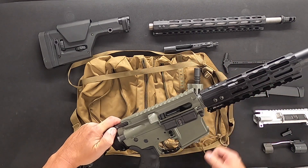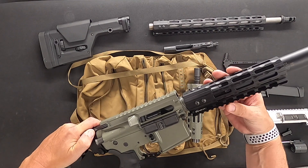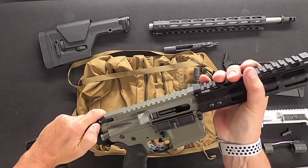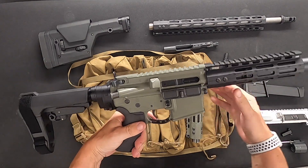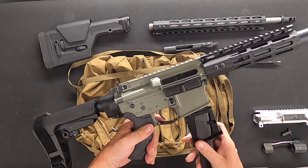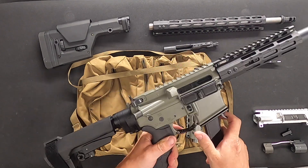Insert the 9 millimeter barrel — this one has a suppressor on it. Put it in at the 6 o'clock position; half a turn locks it into place. Release the bolt carrier group, insert your mag adapter, and now you can shoot 9 millimeter.